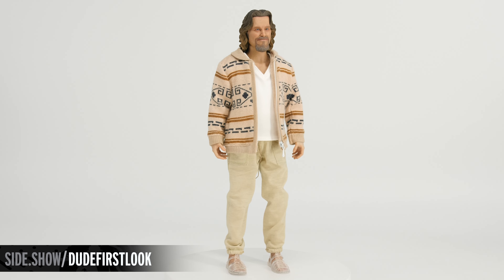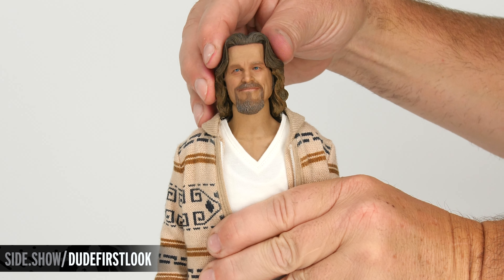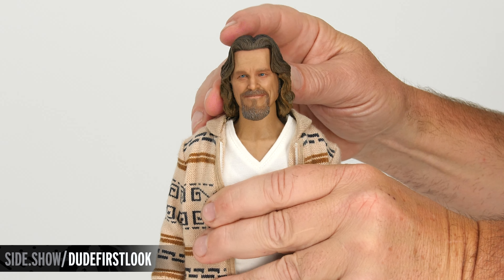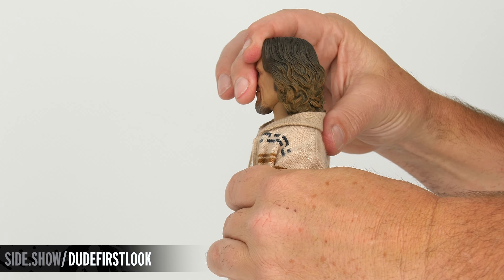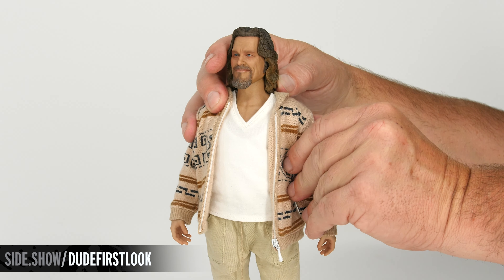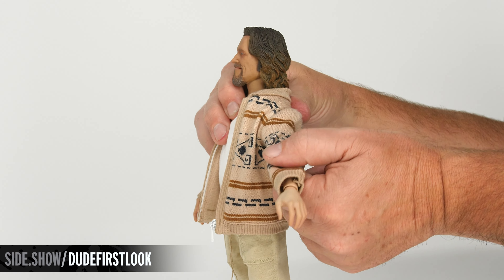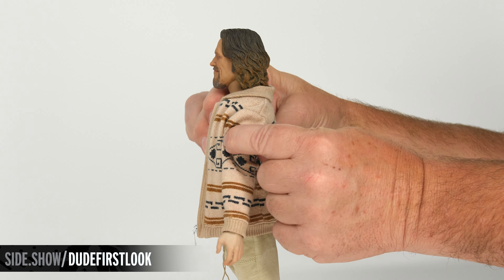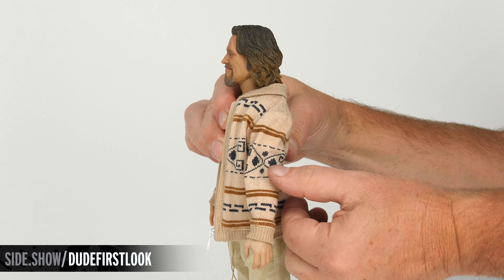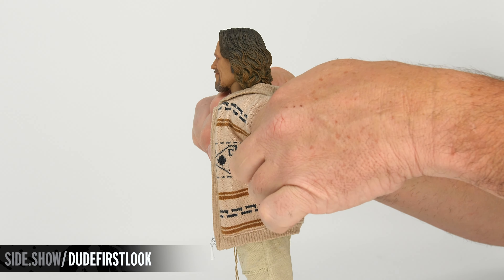Now let's take a look at the articulation on the Dude. The head is ball jointed, giving us plenty of turn, lean, and tilt. There's another point of articulation on the neck for a deep bend with no visible seam. Even with the sweater on, we can show off the articulation going straight out to the side. The shoulder also has a butterfly joint for bowling ball action, and we can extend the arm straight forward and back.